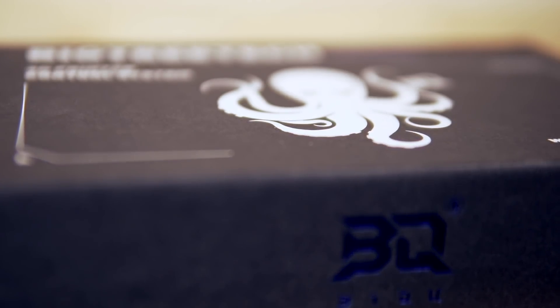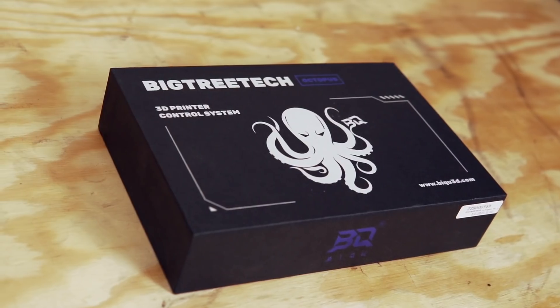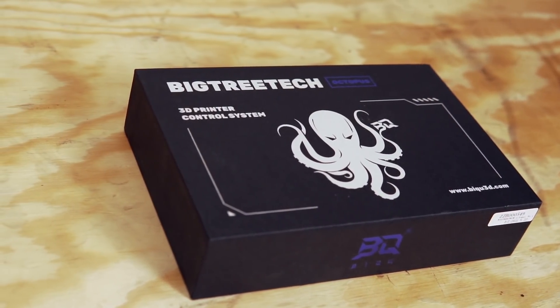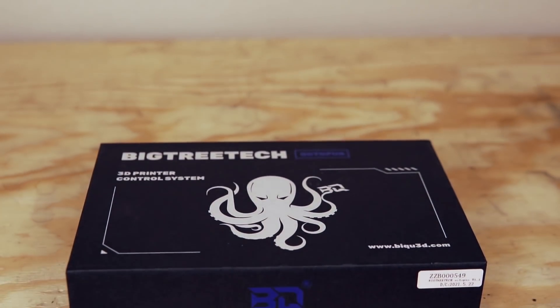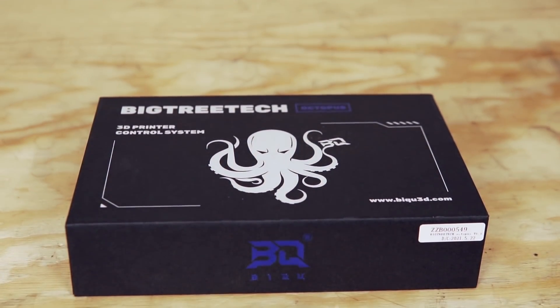Although you do need to add your own Polulu-style drivers, the baseboard itself goes for $45. At that price point, I am super excited to have this board as an option — I think it's going to make it more accessible for people that want to build a tool changer or some of these more complex builds. In today's video, we are going to unbox the Octopus, take a look at its various inputs, go over its specs, and see if this is a board that might make sense for a project you're working on.